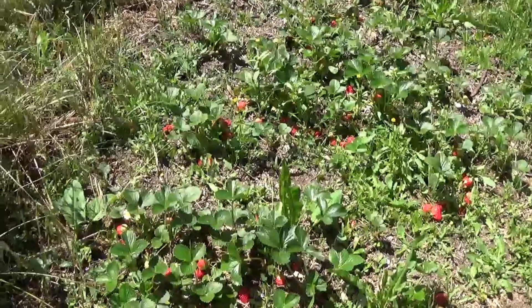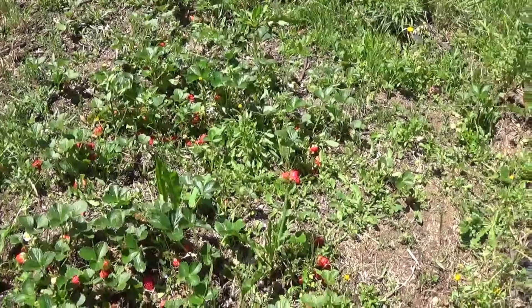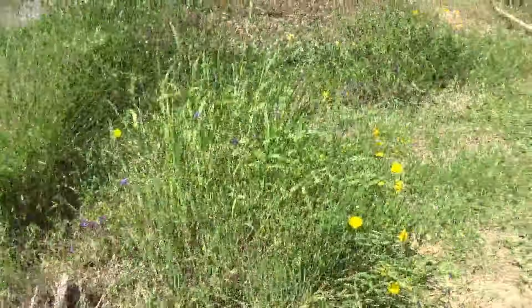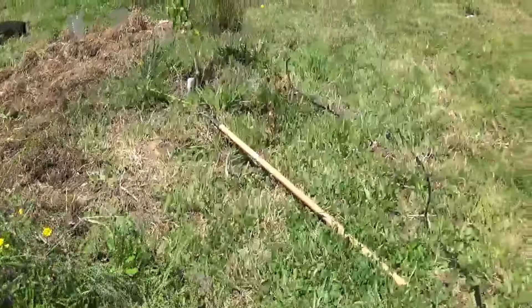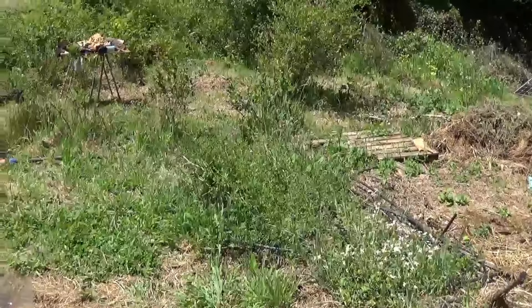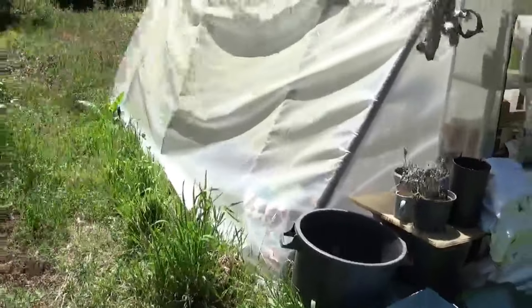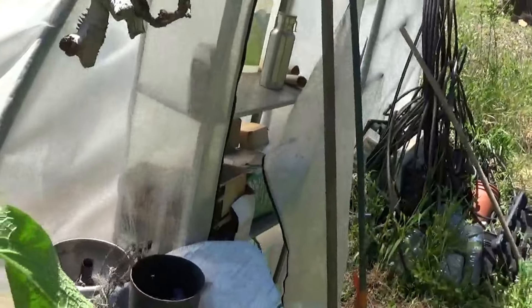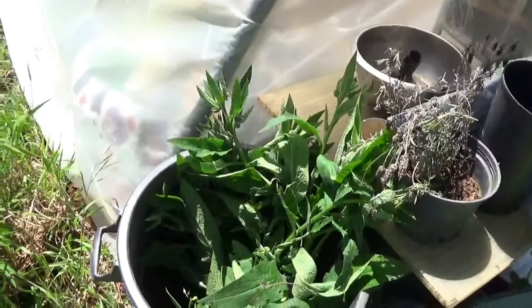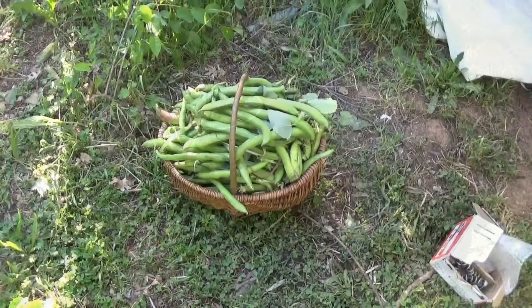The strawberries are looking lovely and I've got my first batch of strawberries, which is really nice. They're really tasty strawberries. I'll put the comfrey in there — ready to be chopped up and made into a very strong comfrey tea.